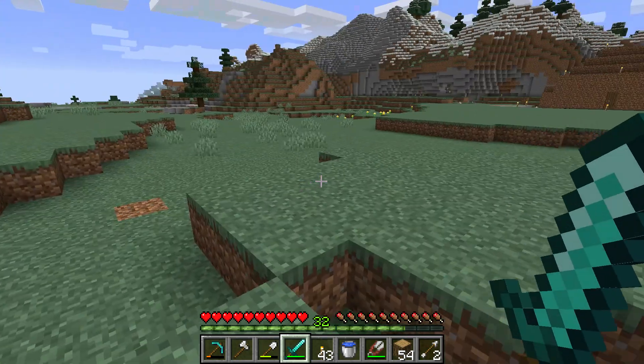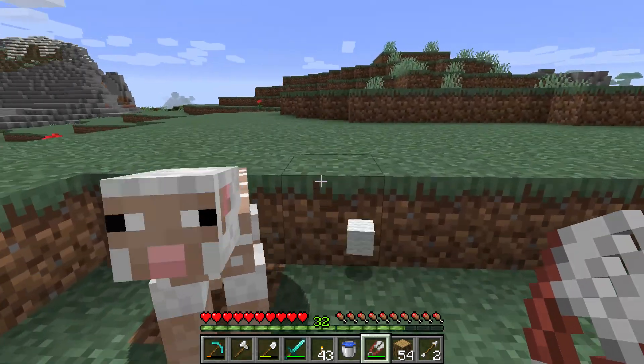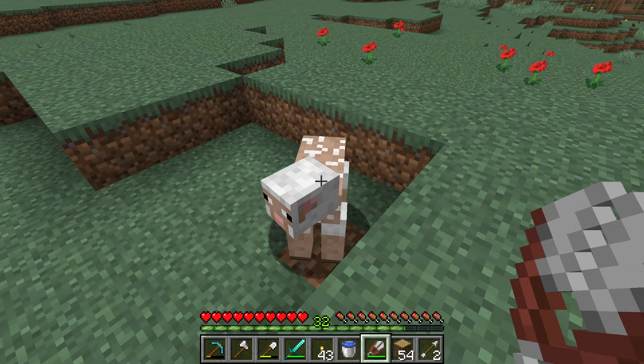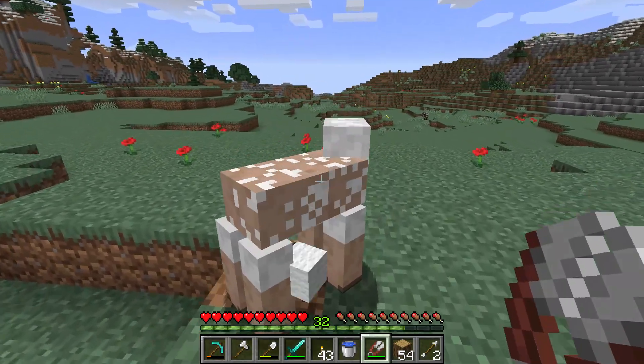Sheep they sleep. As you saw, he ate the grass and now you can shave it again. Clickety. So one sheep can give you infinite wool if you keep shaving the sheep and not killing it. That's shaving the sheepy.